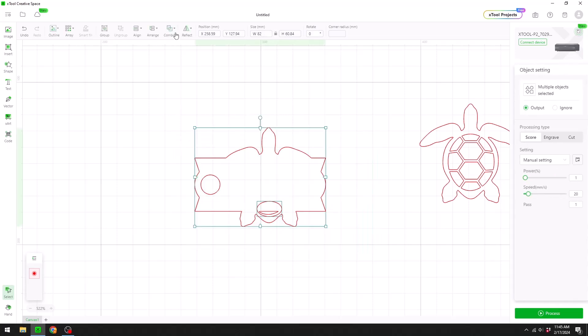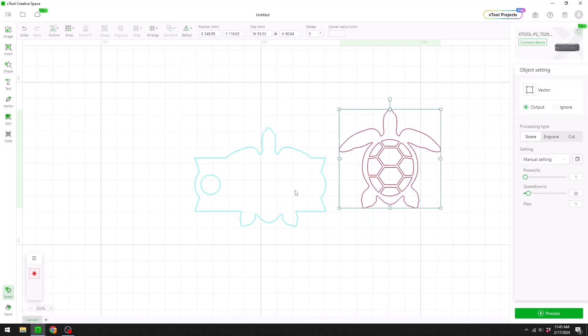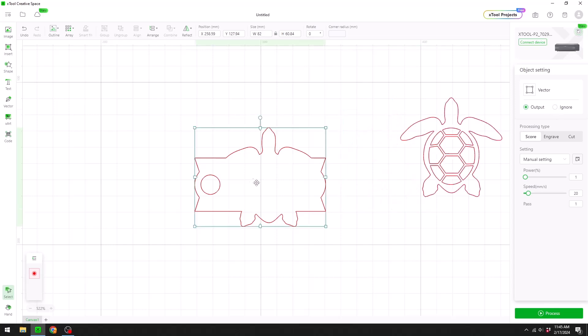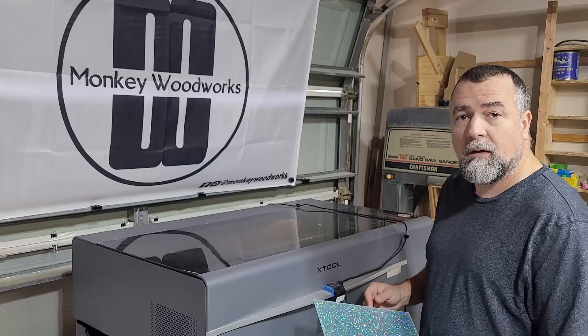Since we're doing two different colors I'm going to do the plate first. I'll take the top design, click Ignore, then come back to the base plate. Put it on Output, make sure you select Cut. We use 60% power, and depending on how thick the acrylic is will determine your speed — we're going to go with seven. That is ready to go; now we just have to get our acrylic in the machine.